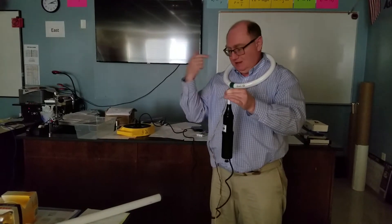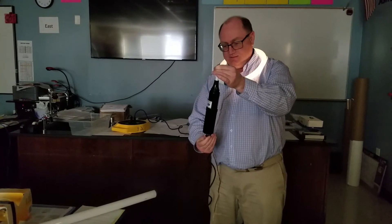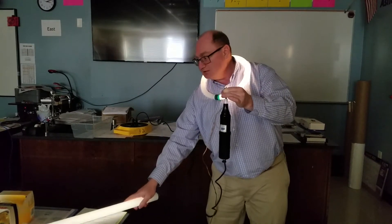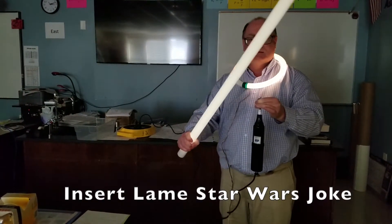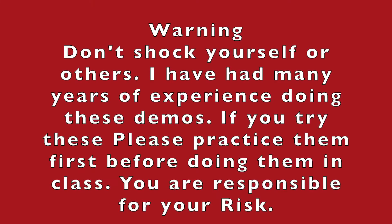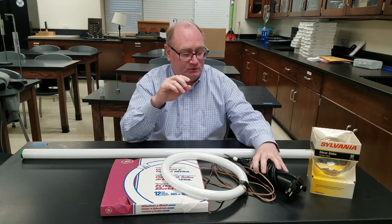Eight demonstrations you can do with a tesla coil and some fluorescent tubes. So if I turn this on, as well as grabbing a fluorescent tube — may the net force be with you. Standard warning: you are responsible for you, be careful. Now, how to perform these demonstrations using the tesla coil.